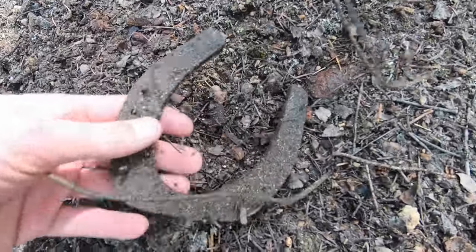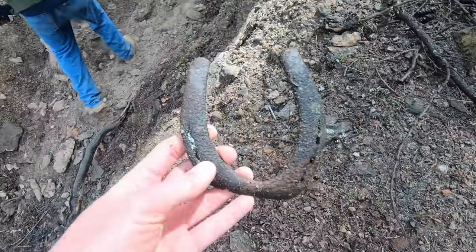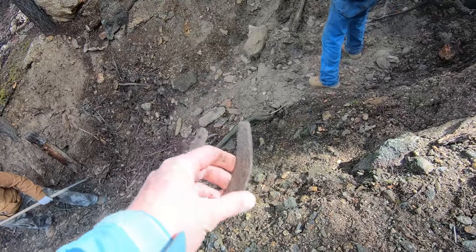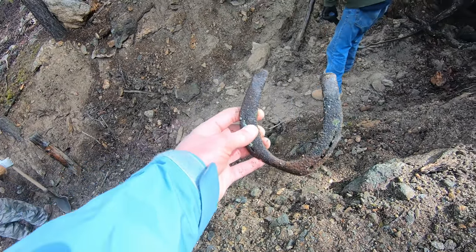Right above the adit, Dave over here found this pretty cool old lucky horseshoe. This very well could have been from a mule or old horse that the old-timer who actually mined this mine used — which is pretty darn neat.